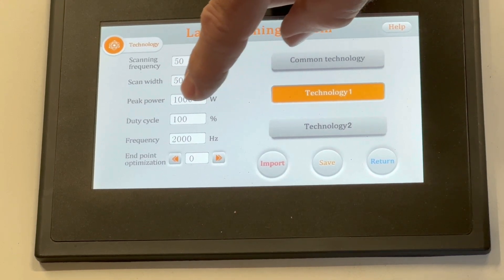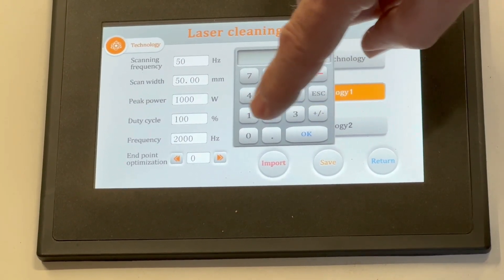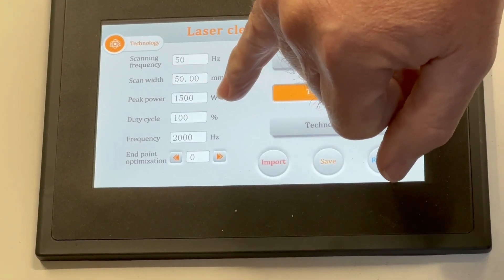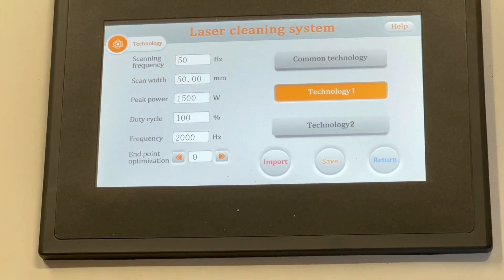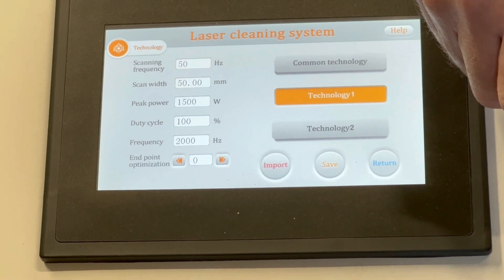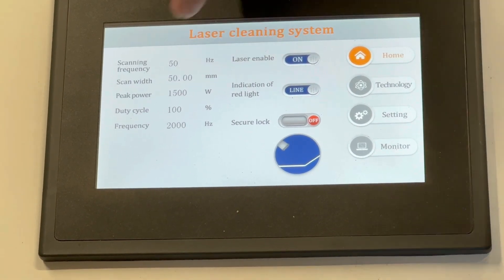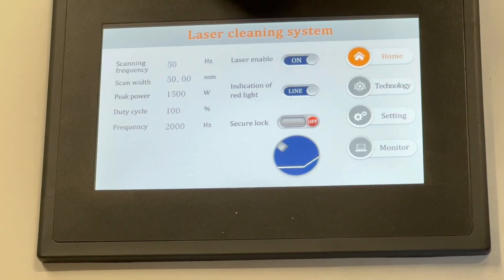The peak power is set to 1000 watts — I'm going to go to 1500. So I've got a 50 millimeter wide beam and 1500 watt power. I want to save that setting and then import it, so it imports into the system. Then I hit the return button and it brings me back to the home screen. There I've got my 50 millimeter wide beam and 1500 watt power confirmed.